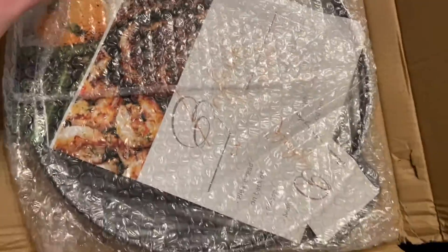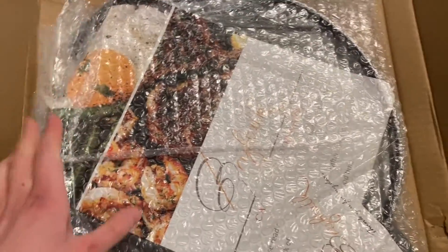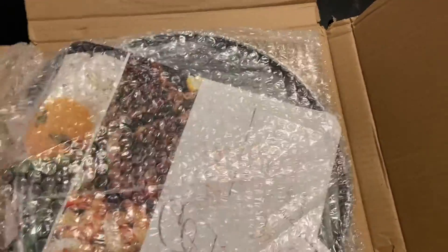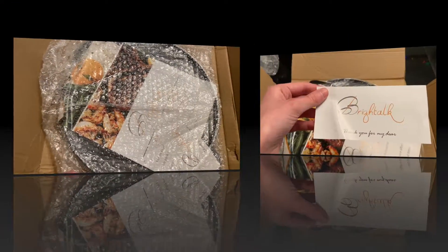I found this griddle recommended in another YouTuber's video, so I figured I would give it a try because I didn't know that you could buy a round griddle. I'm going to take off the bubble wrap and then I'll be right back.